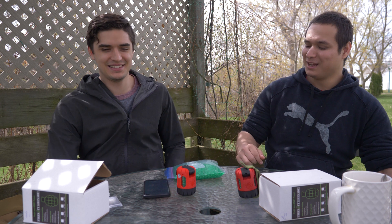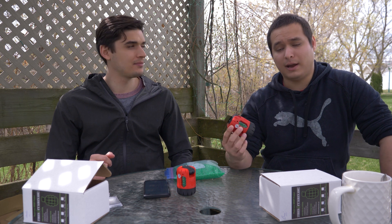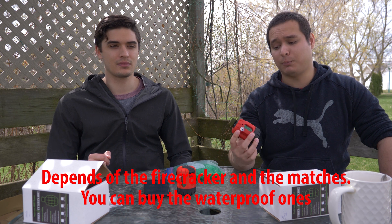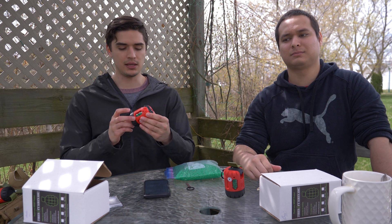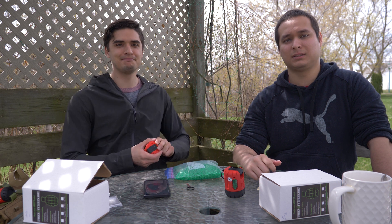Last thing: water. You cannot drop it in water and expect it to work — it uses a firecracker and matches. If you bought waterproof matches it'll light up, but if the firecracker has water on it, it's not gonna work. In the rain though, not a problem. We're gonna show you how these grenades blow up, and we'll have an upcoming video on how to reload this product so you can experience the full potential of Firestorm grenades.